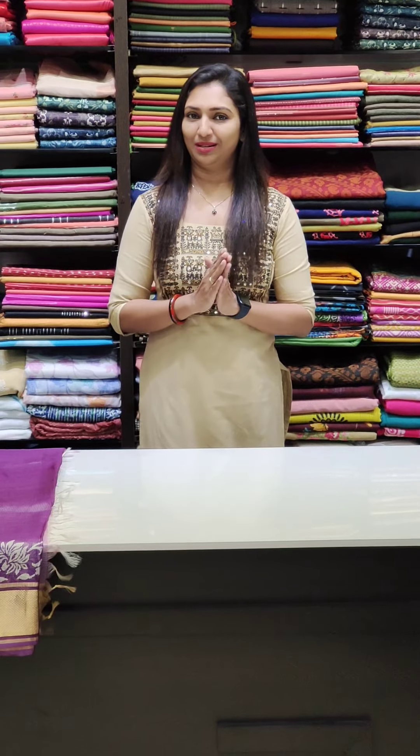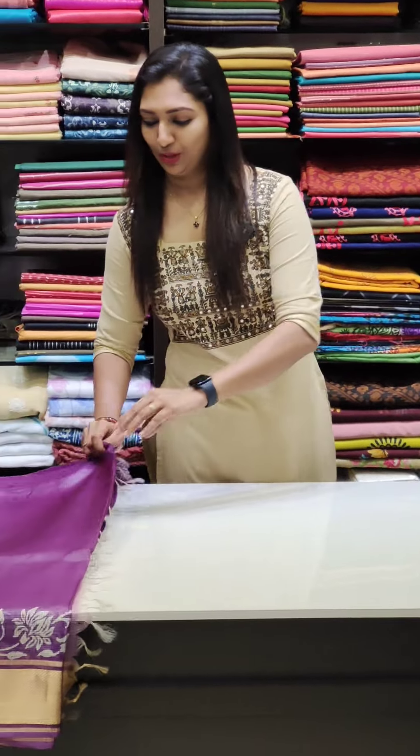I will show you the Sari Sinai Collection in the 5,200 range. I will show you the beautiful art. I will show you the closer view of the table.